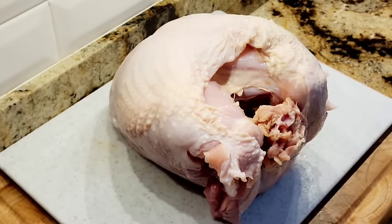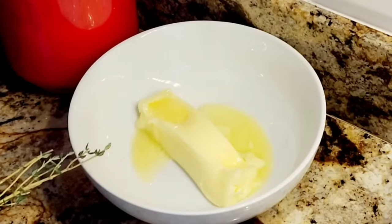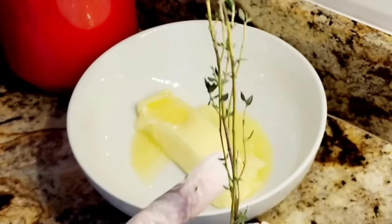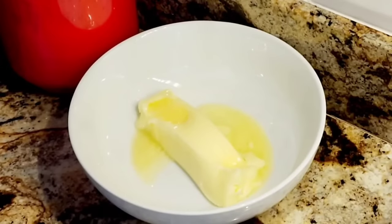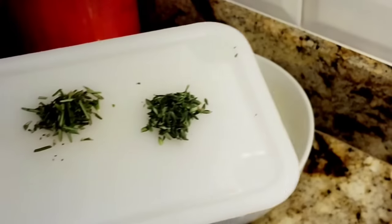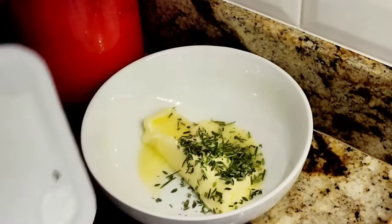Now I'm going to make my compound butter with herbs to season this up and then put it on the bird. Your butter has to be soft — I put it in the microwave for about 15 seconds just to soften it up. I have a very strong microwave. I'm adding one sprig of thyme leaves and the same with rosemary — just a little bit of fresh rosemary and thyme.